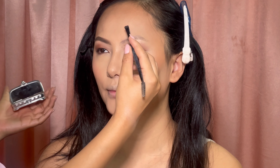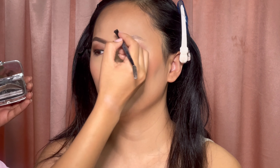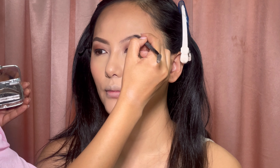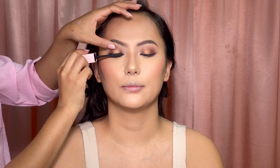Oh my god, her eyebrow shape is already so good! I just wanted to follow her natural shape. I really enjoyed doing her eyebrows — it was nice. Now I'm using this mascara from Pastel Beauty, my favorite mascara, for full lashes.